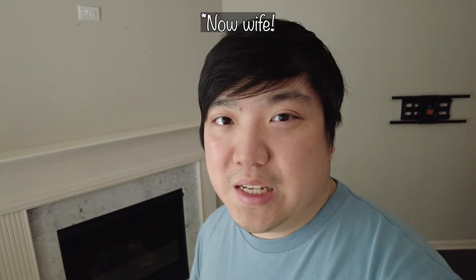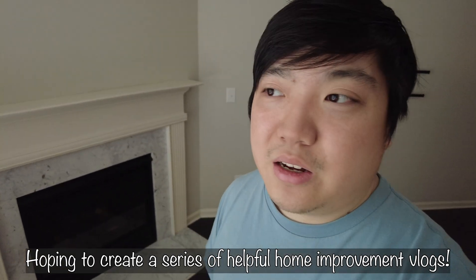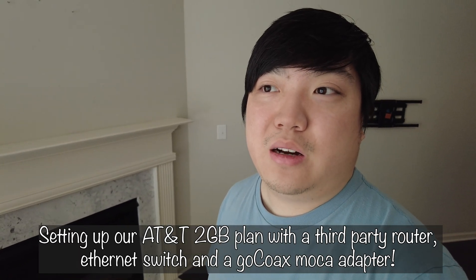My name's John, this is my second channel for all my tech and home stuff. It's a spin-off of my vlog channel that I have with my fiancée Sarah, but I want to document our house process from when we bought it to all the future improvements we'll do. Today I'm going to show you how I set up my 2.5 gigabit internet connection with AT&T.